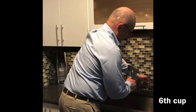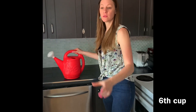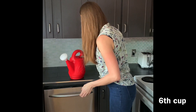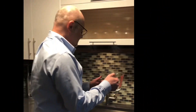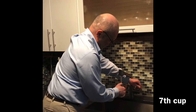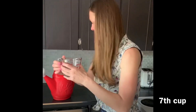We're now at six cups of water. Thank you. I believe this is going to be the last one — seven cups of water. There you go, Miss Egli, the seventh cup. Thank you, Mr. Ronci.